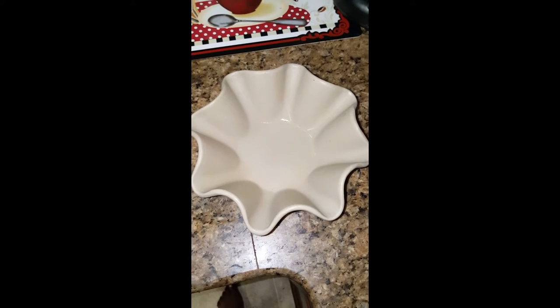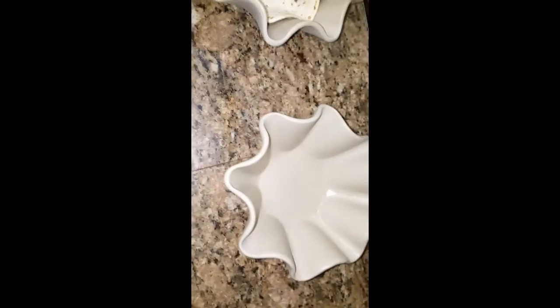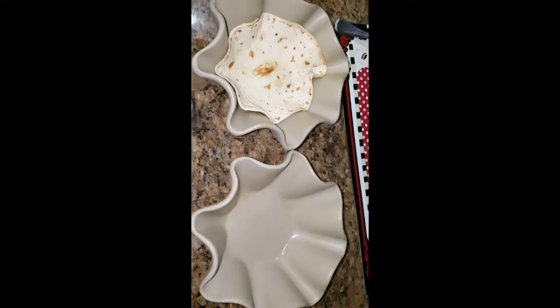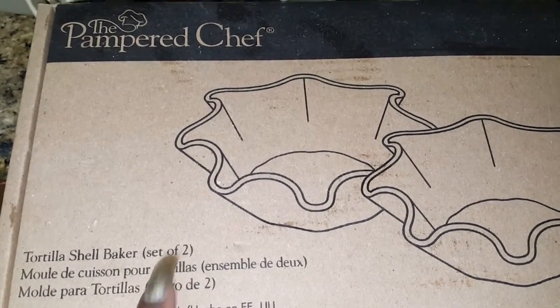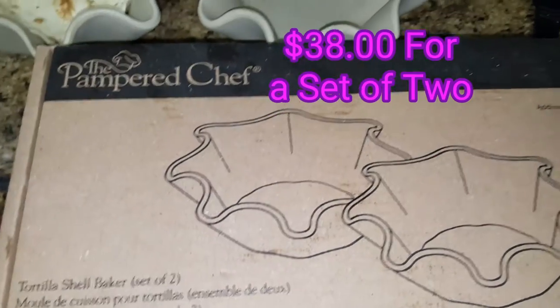Hey my beauties, it is Cece, your frugal goddess. I am coming to you today with a quick dinner idea. These are Pampered Chef — hold on one minute, let me get the box so you guys can see what they are. The Pampered Chef Tortilla Shell Baker, it's a set of two.